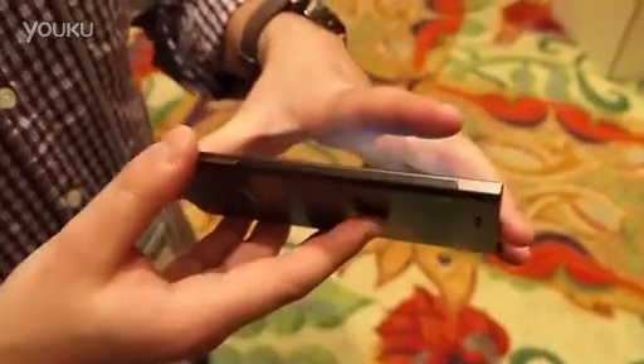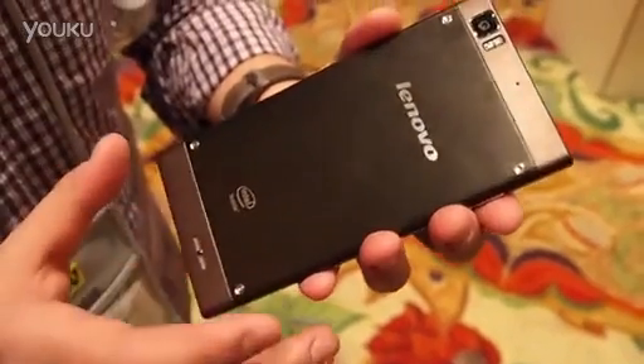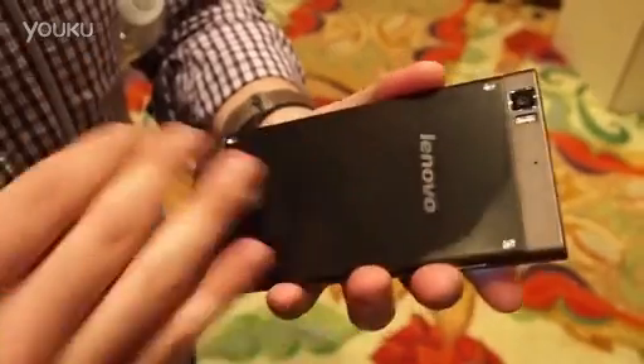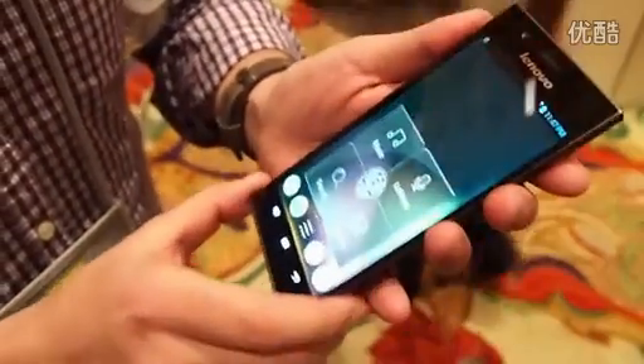You can see it's very, very thin, very light. Super unique design here — you see the exposed screws, very industrial, brushed chrome almost finish here. Really a stylish device.